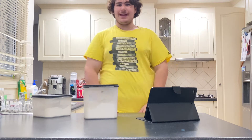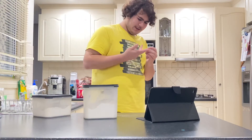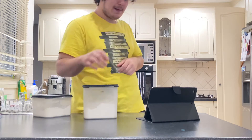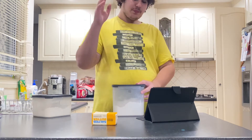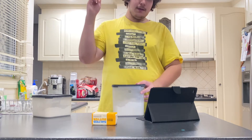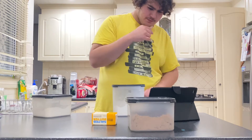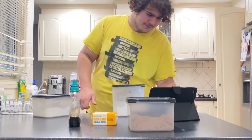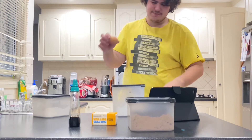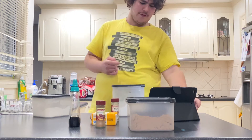Today we are making some gingerbread men. To do that we're gonna need some butter, some brown sugar, some maple syrup, some mixed flour, and some ginger. Preheat the oven to 180 degrees.